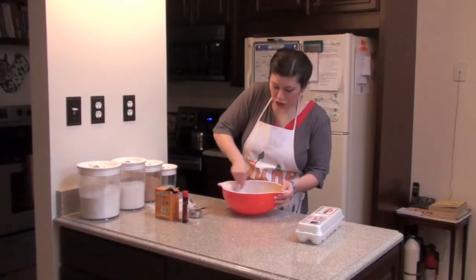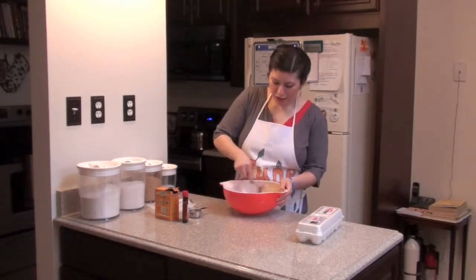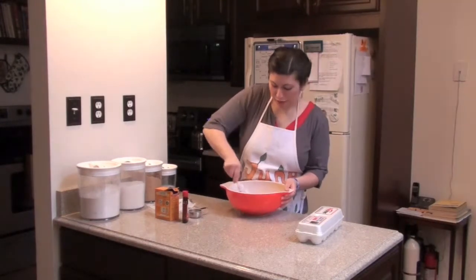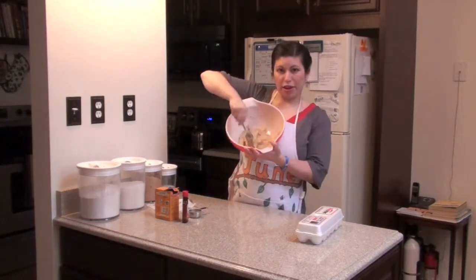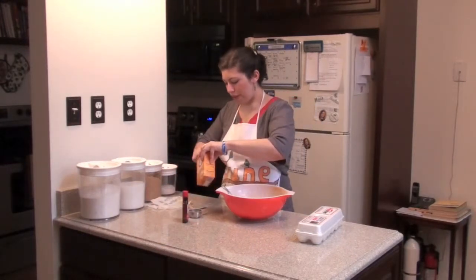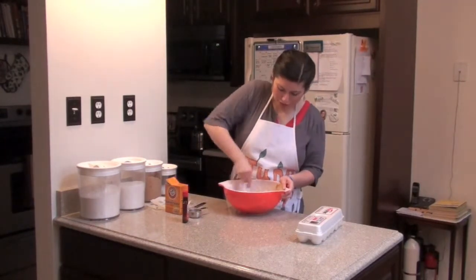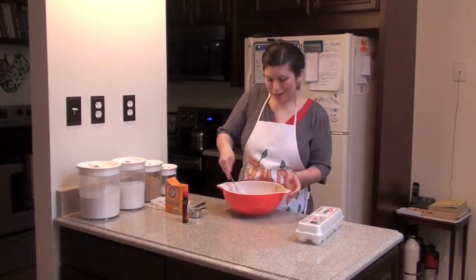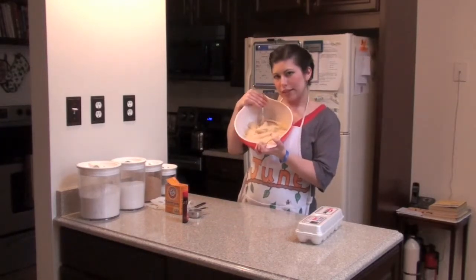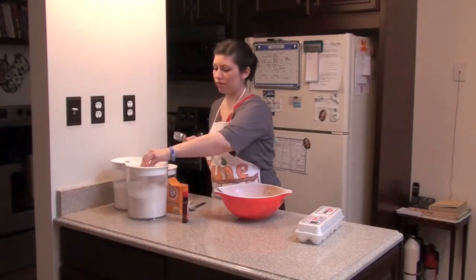I like to use the bludgeoning method where you take the flat end of the spoon and make everything flat, and then it all mixes together. Now we have eggs, butter, and sugar. We need some baking soda — a teaspoon of that. It gets this nice buoyant, pillowy feeling when it's turning out correctly. See how pillowy that is? Now we're going to do the flour.